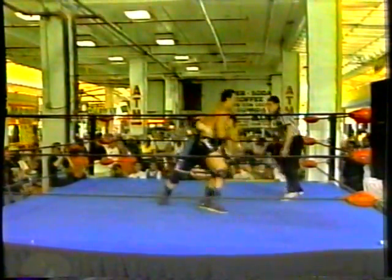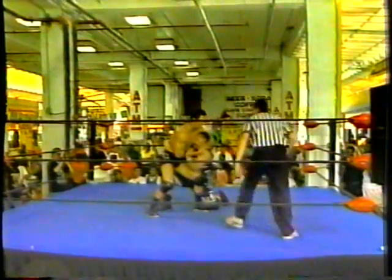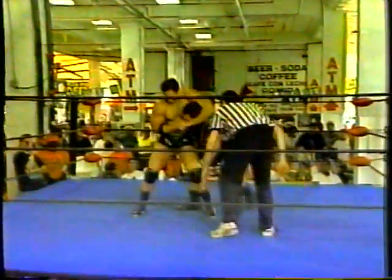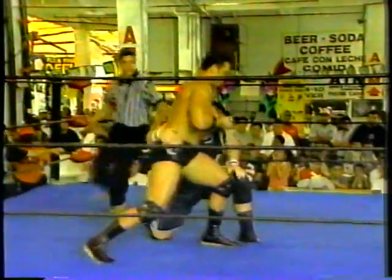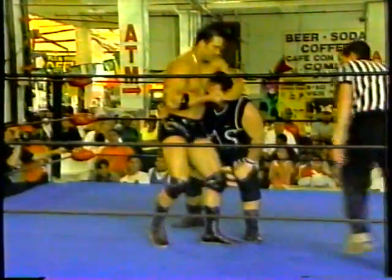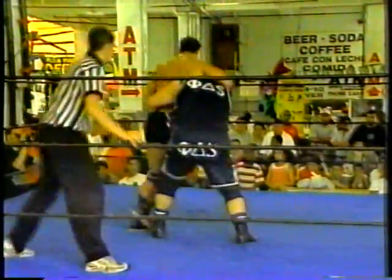So far, collar elbow tie-up once again, side headlock by Apollo applied to Bruno. And as you can see, it is Apollo right now beginning to mount some offense. And it was Bruno trying to whip to the rope — nobody home, that headlock's just too tight.